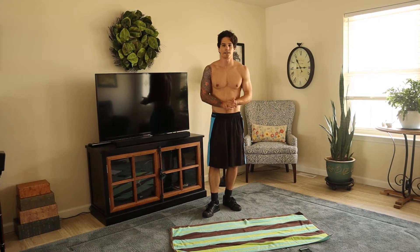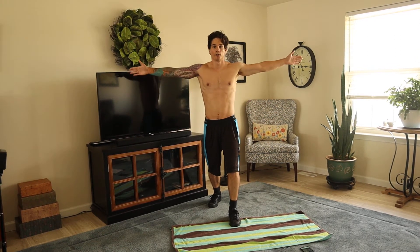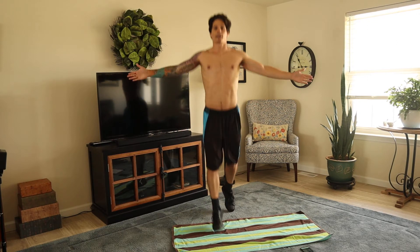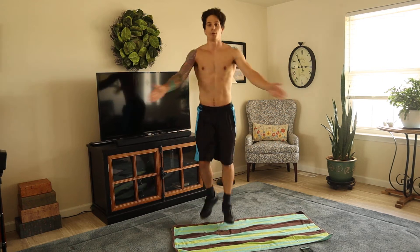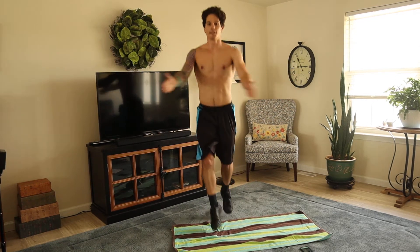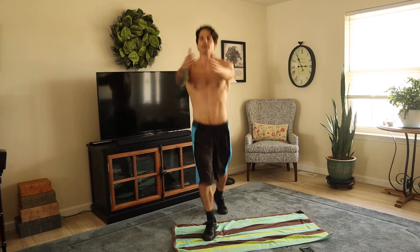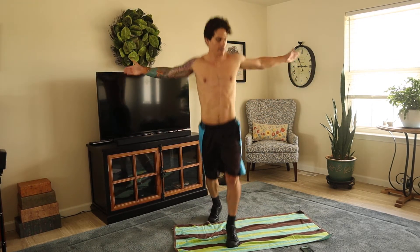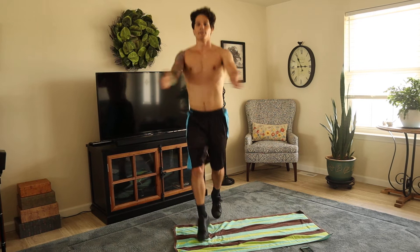This next one's called the cross-country seal. So start with your right leg back, left leg forward, go like this, and then switch. And then just go like that, back and forth, and go. This one is great for cardio, it's going to get your organs flowing right away. Heart rate up, you're burning lots of calories. Keep it going. Seven seconds left. Rest.